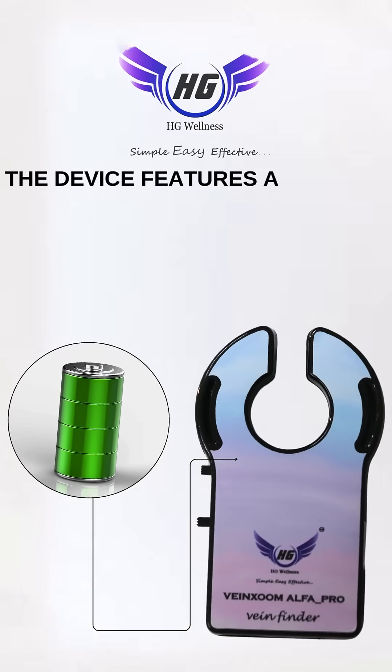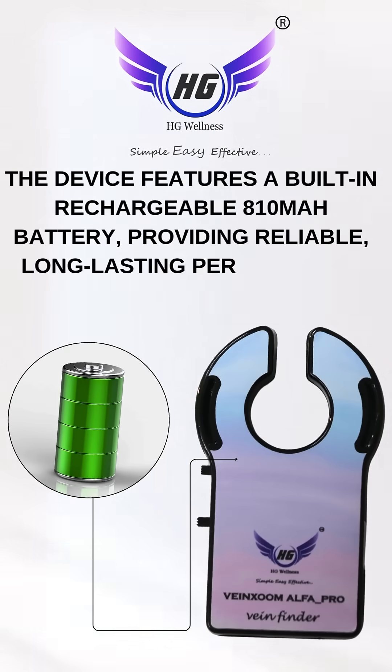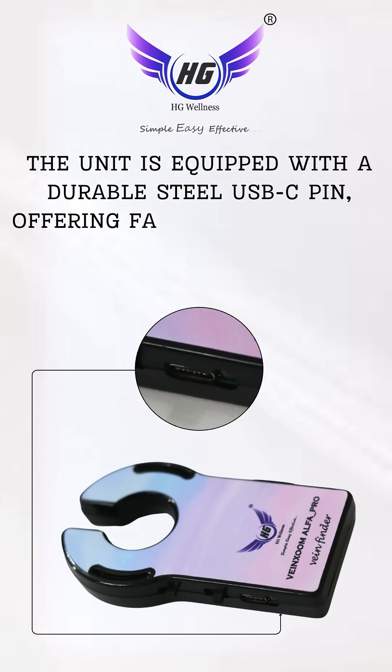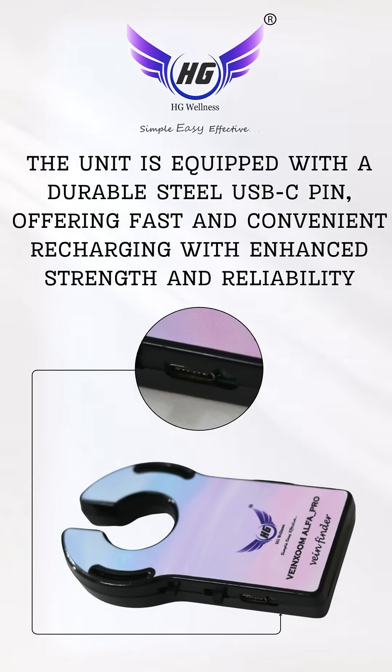The device features a built-in rechargeable 810 mAh battery, providing reliable, long-lasting performance and convenient usage. The unit is equipped with a durable steel USB-C pin, offering fast and convenient recharging with enhanced strength and reliability.